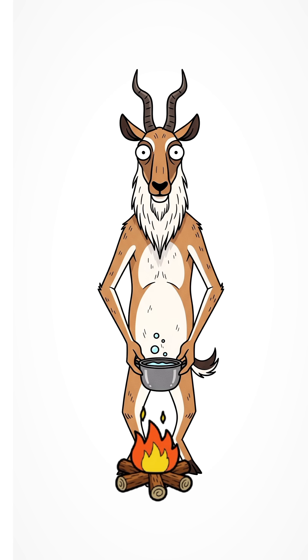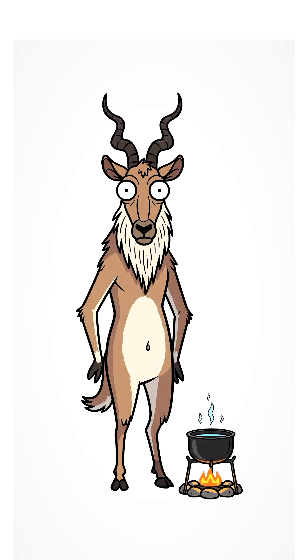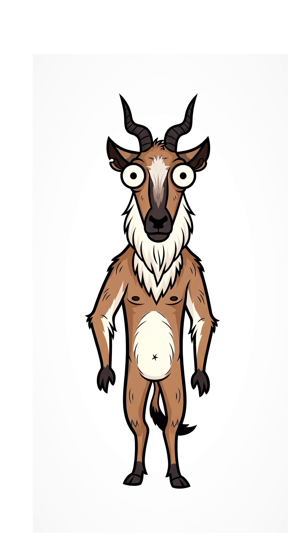For extra safety, boil it if you can. Nothing beats a little fire in the apocalypse. Trash and nature turn into clean water — you're officially a survival wizard, and your stomach thanks you.